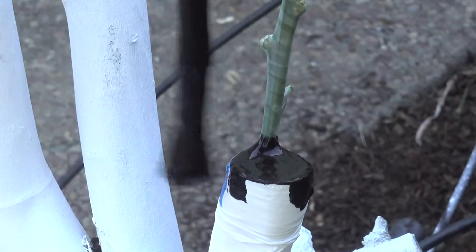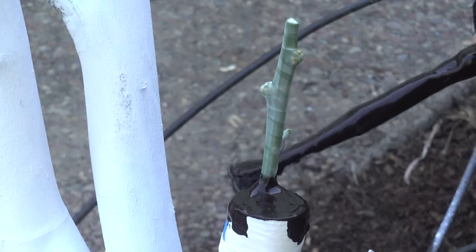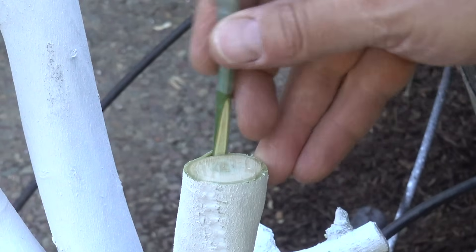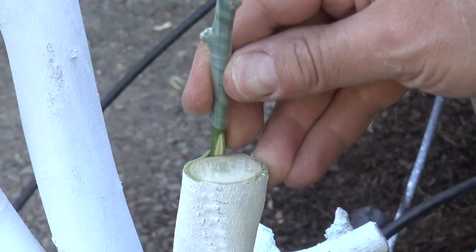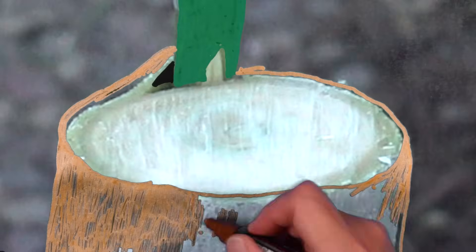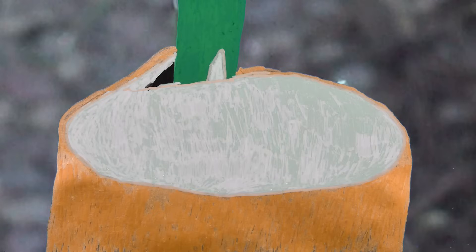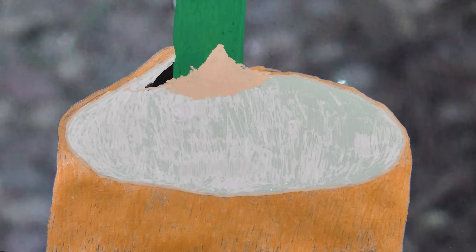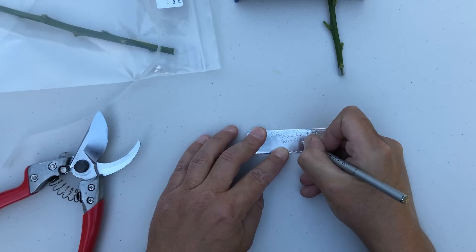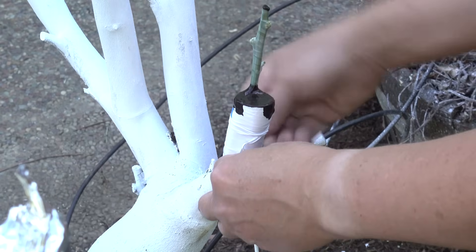I hope that sealing both the end of the branch and also the end of the scion will keep the graft from drying out in the extreme heat. When I inserted the scion, I left a cut portion of the scion above the end of the branch. The reason for this is to get the graft to heal faster by encouraging callus tissue to grow from the scion and cover the end of the branch. If the graft succeeds, we'll follow up and see how well that works.